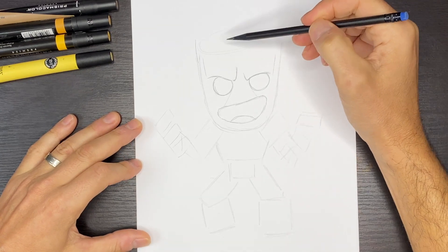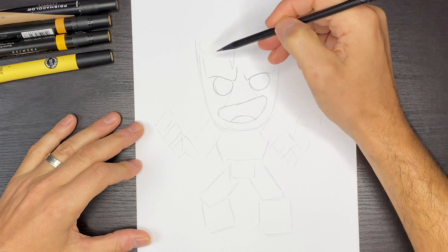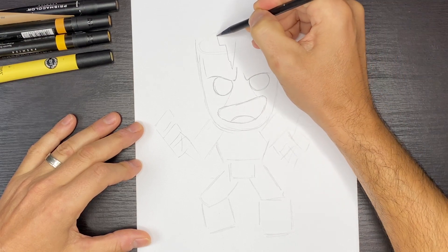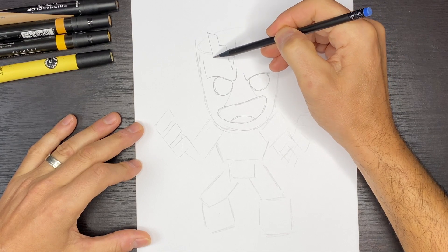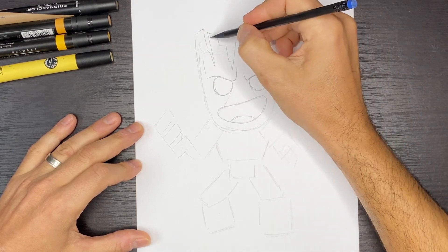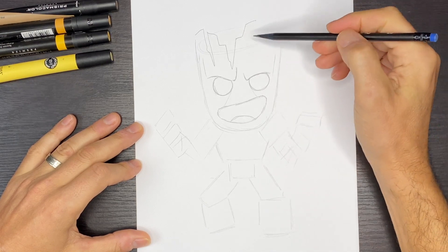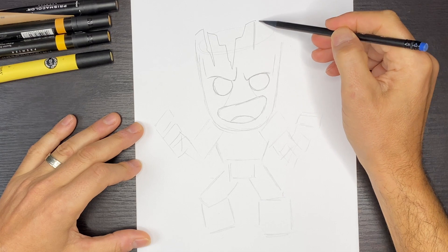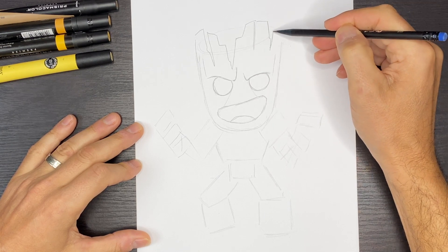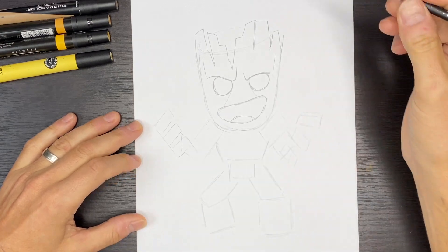We'll draw a couple of lines up and then finish off the top of the head. Starting with the biggest crack at the top of the head, we'll come up and to the right a little bit, then over here do a little bend to the left. We'll come up that way and there's going to be one more crack right here, which will bend and come down. On the other side we'll come over, up, and there'll be a crack down. We'll draw another line that comes down at an angle with a little bump in it, and then one last one that's a little shorter. So we have the top of our head.